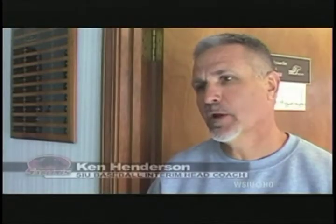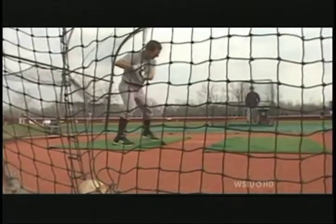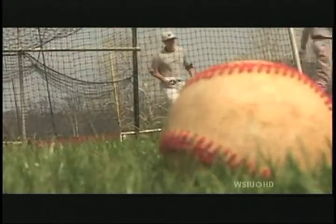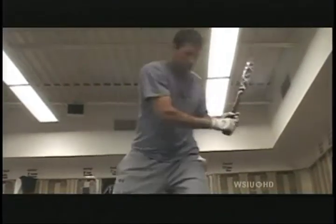We miss his run production in the middle of the lineup, and that's probably the one area we struggle the most — finding guys who can hit in the 3, 4, or 5 hole and drive in some runs, and that's the kind of hitter he is. Jordan Syvertson is this season's top run producer, but he's on pace for just 7 home runs with 41 RBIs — a far cry from Saratella's 13 homers and 64 RBIs last year.